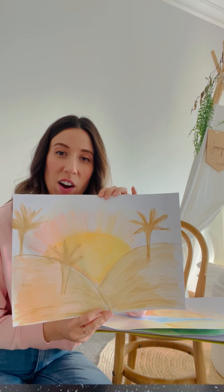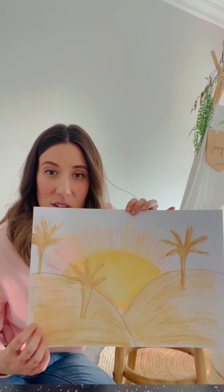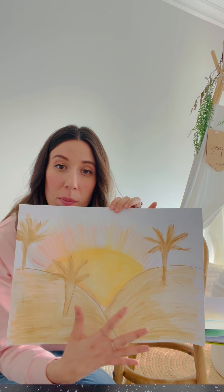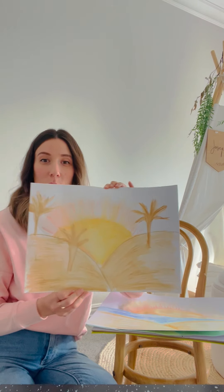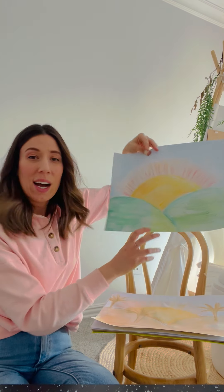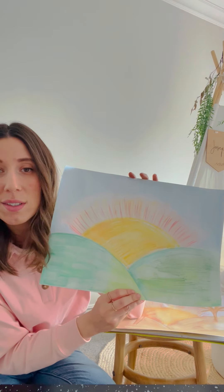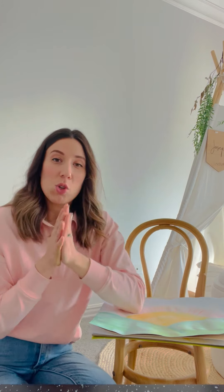The last one I did was a sunset in a desert environment with some trees. There are no rules with your picture — you can add a playground on the side, do hills with your family playing, add in flowers, or create beautiful green hills in the country with flowers and trees. There are no rules with this landscape picture that you're going to create.